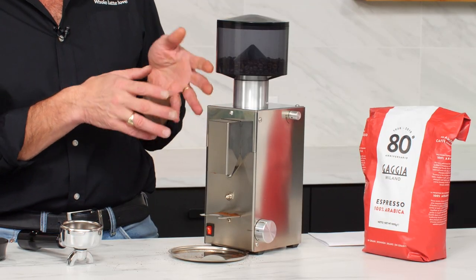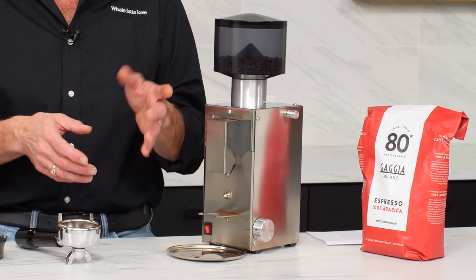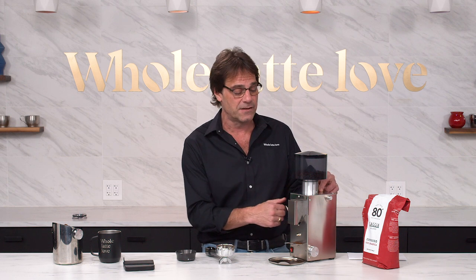You're going to spend a little bit more money for this than you would for, say, a Breville Smart Grinder Pro, which is more of a plastic, appliance-grade grinder. This is the entry into machine-grade.